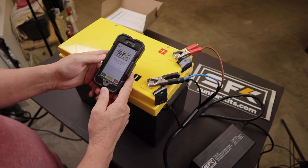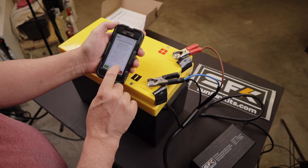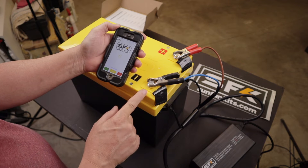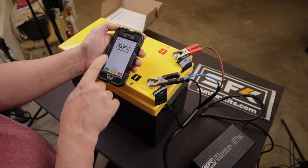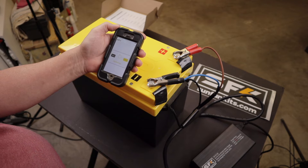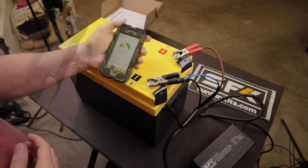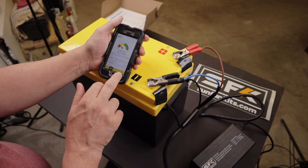This is the SunFun Kits app. We'll hit scan — it asks for permissions, then scans for the battery BMS. Once it finds it, it'll pop up on screen. There we go — the SFK 200 V2. We'll select that and hit connect. I have a PIN number I'll enter here. And this should now be showing our battery status. It's on standby.